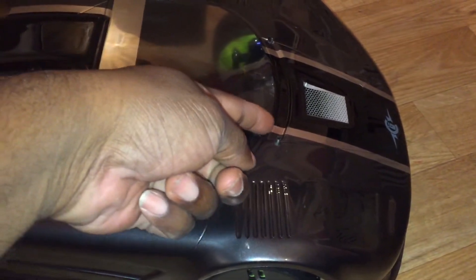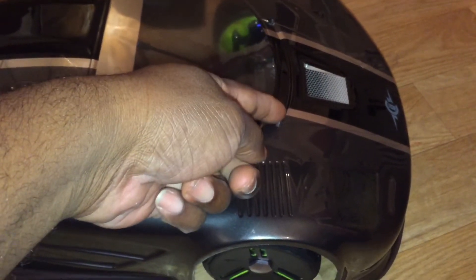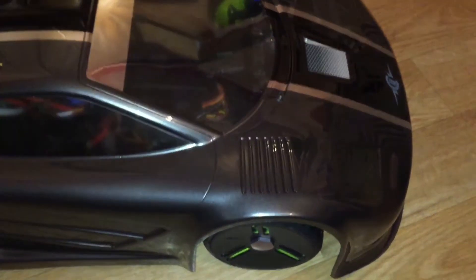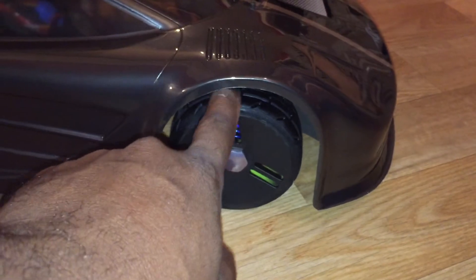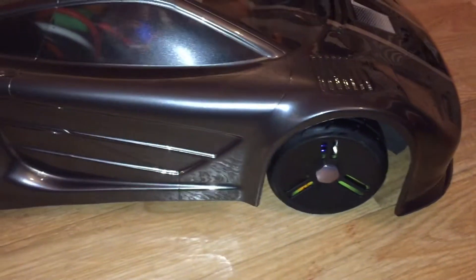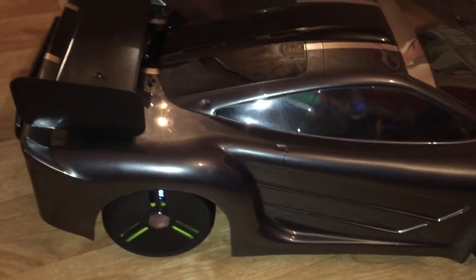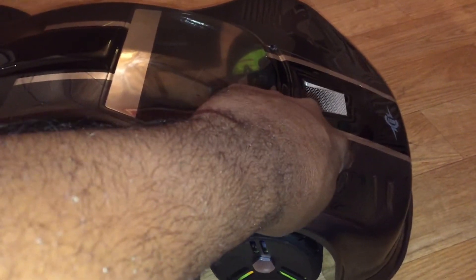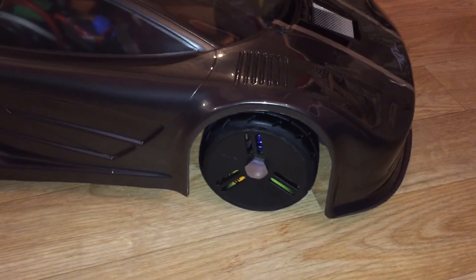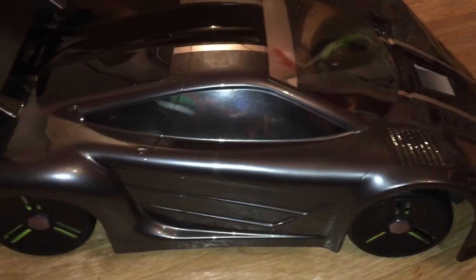I've got the Pro-Line body posts so the car is not sitting as low as it should in the front — there's a lot of space here. What I need is the Rally bumper so I might order it. The Rally bumper puts the body posts further up front so the body can sit lower to the ground, but it's not going to be here before Sunday.